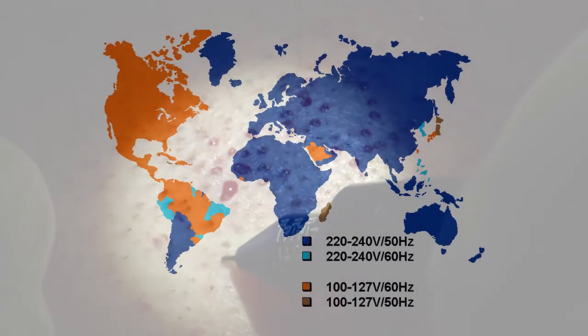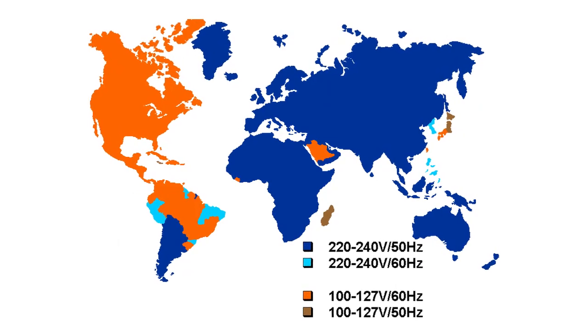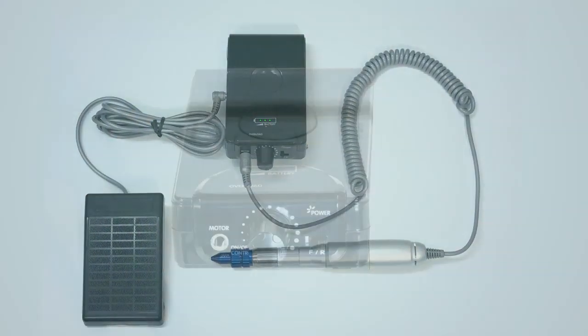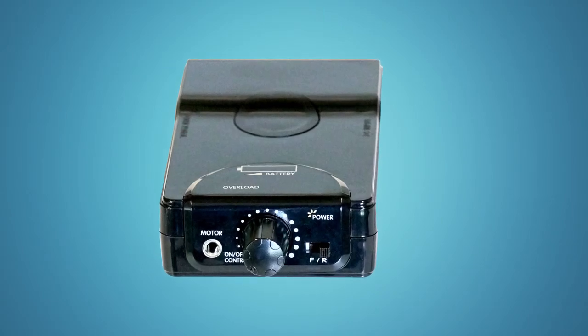The Vortex is compatible with a 240-volt power supply. It features an overload lamp, and its speed indicator goes up to 25,000 RPMs.